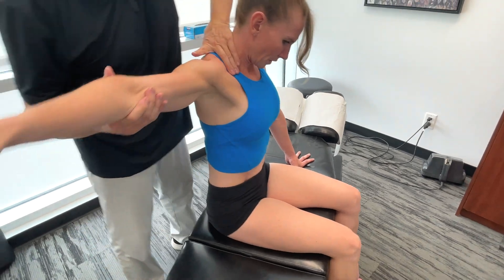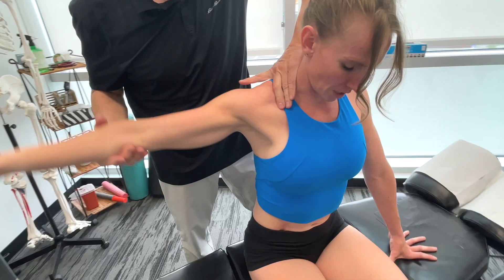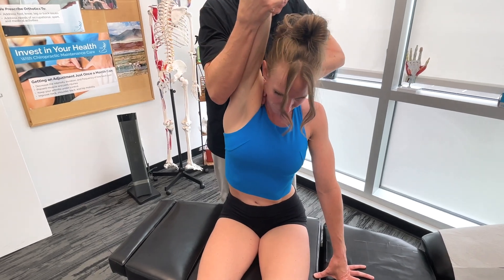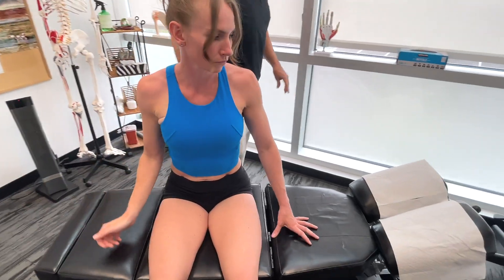While we're here, I just want to bring this up and see how your scapular mobility is. Now, I'm going to get you to go face down, please.